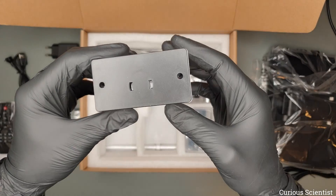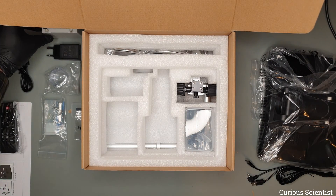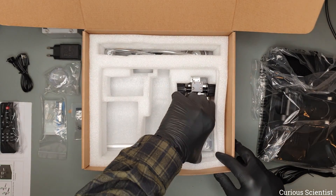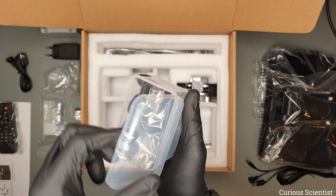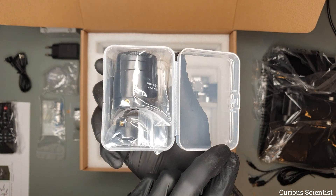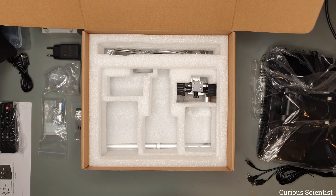We have this slide box with a built-in light source which can be used to inspect transparent cross-sections. The package contains 5 samples that we can inspect. Then these are the additional lenses which can be attached to the main unit to achieve different working distances and magnifications.